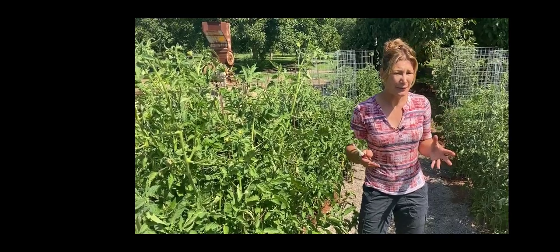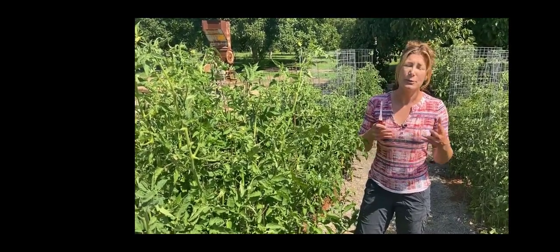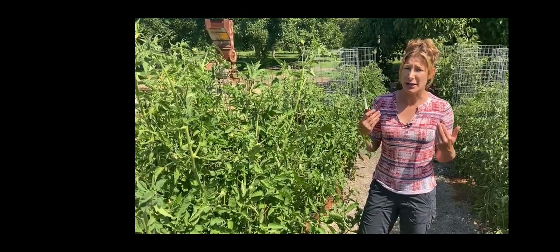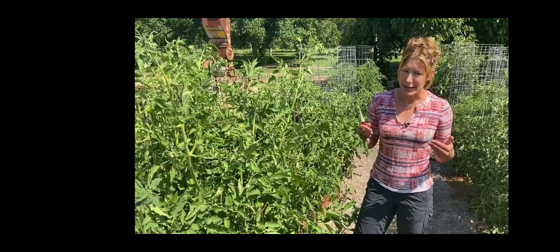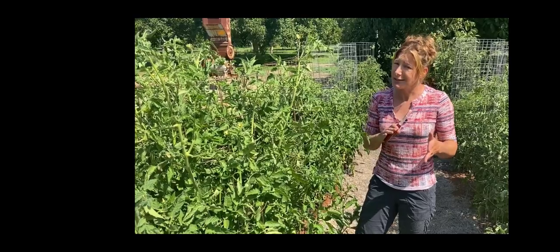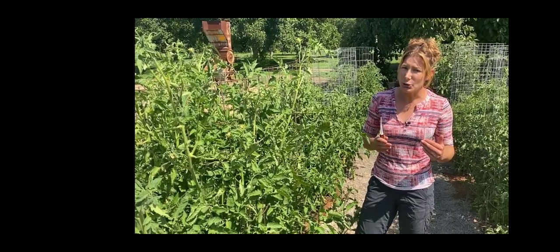Now, if you have tomatoes but they're just not turning red and they're just sitting there — if you read online it says temperatures above 90 degrees prevent ripening, well, living in the central valley of California it's always above 90 degrees and we're a big tomato growing region and they do turn red. So it's not necessarily true that it's the temperatures. Once again, taper back the watering and stress them a little bit to allow the sugars to go into the plant and hopefully it'll ripen them.